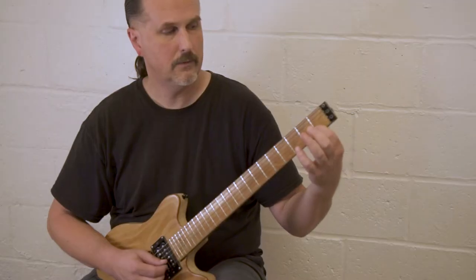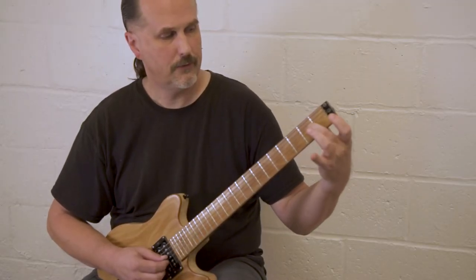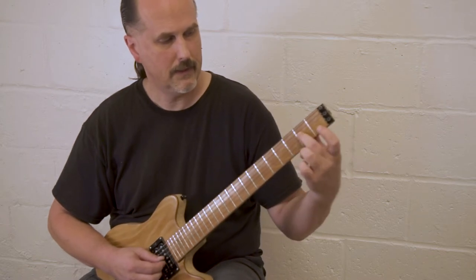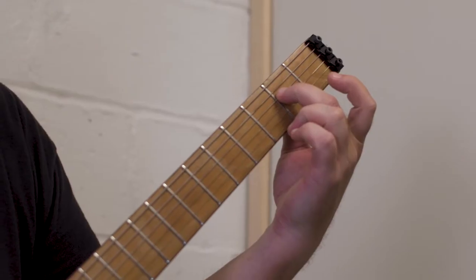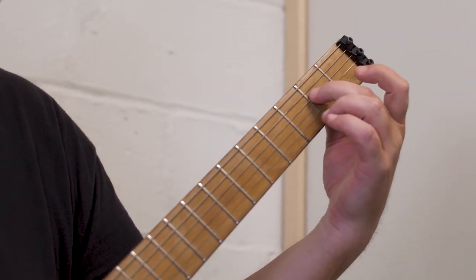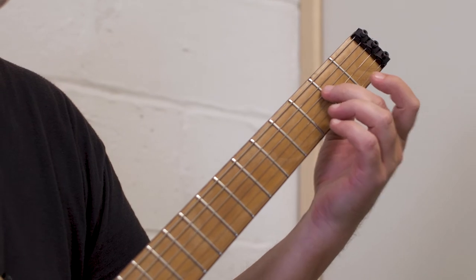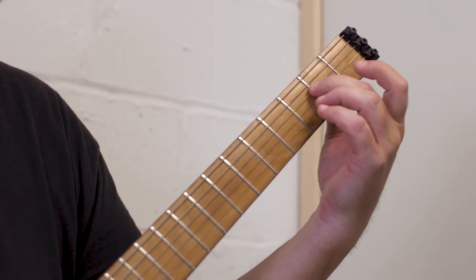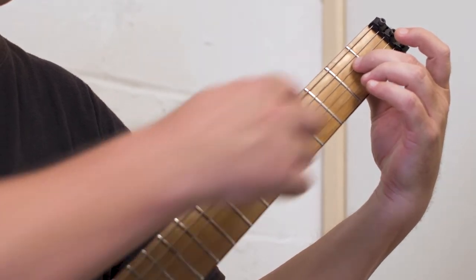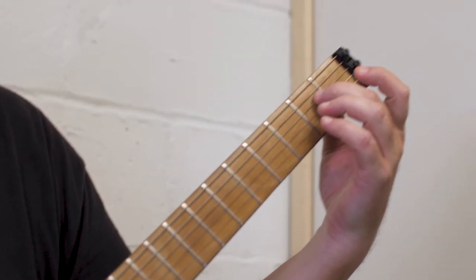A buzz note can be caused by positioning the finger too far back in a fret. The ideal place to be in a fret is as close to the body as possible without being on top of the fret. If you're on top of the fret you'll get a mute, and if you're too far back in the fret you'll get a buzzing sound — that's actually the string bouncing on the fret.